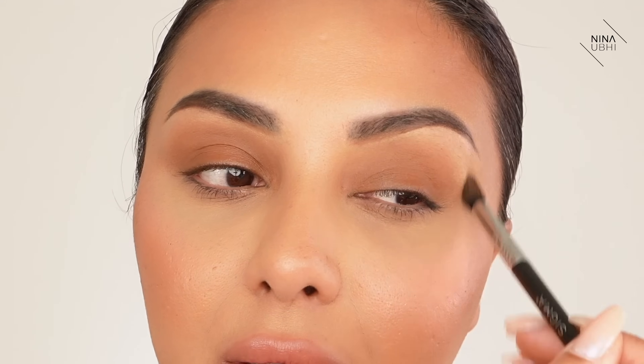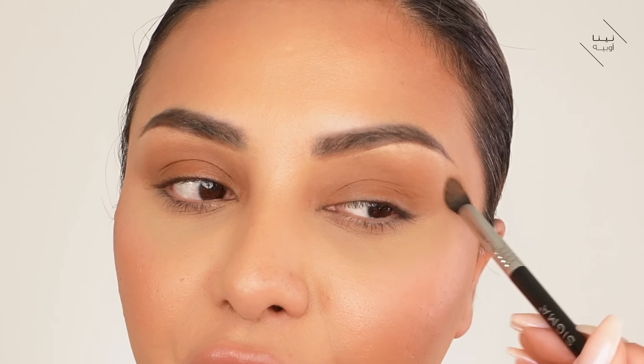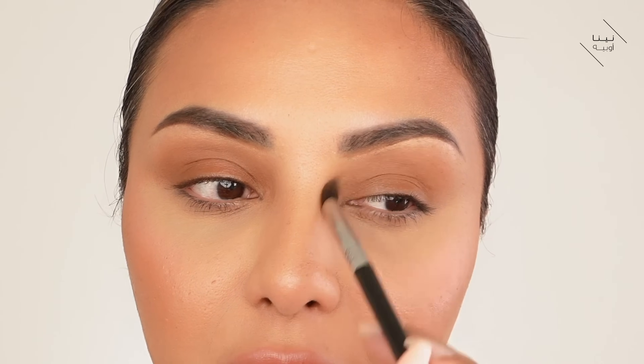I'm happy with that - same thing on this side. We're really kind of covering the lid up to the socket first, just brushing it all on. Clean off the brush on the back of your hand so you don't have a lot of product, and then start blending just the edges because we've already applied it on the centre of the lid. I like to press and flick most of the time because that way you're not going in too hard on the product. Now that is blended nicely.